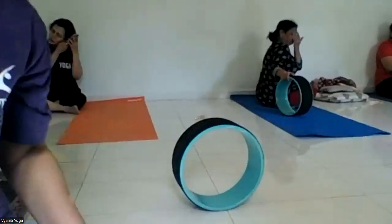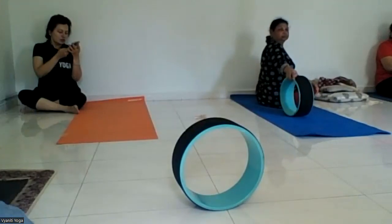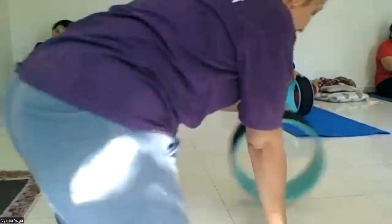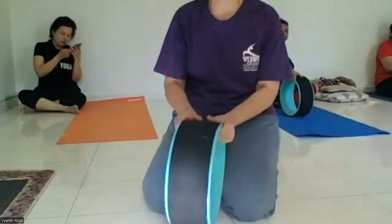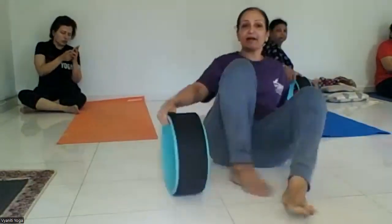I'm going to show you how to use the yoga wheel the right way and also the wrong way. The yoga wheel is 12 inches in diameter and is mainly used for the neck, back, and entire spine.